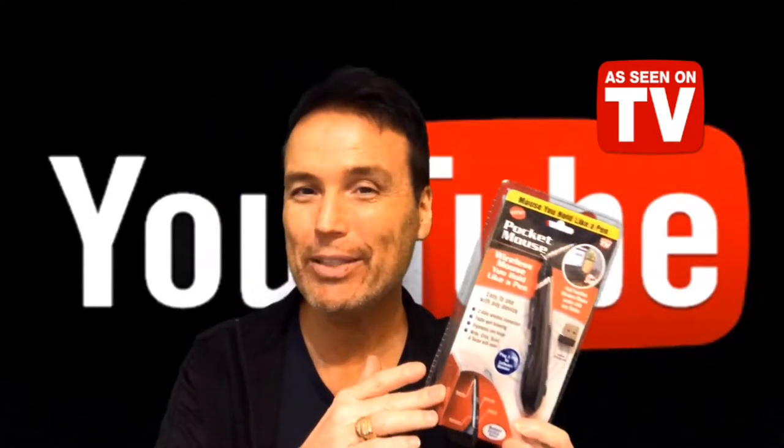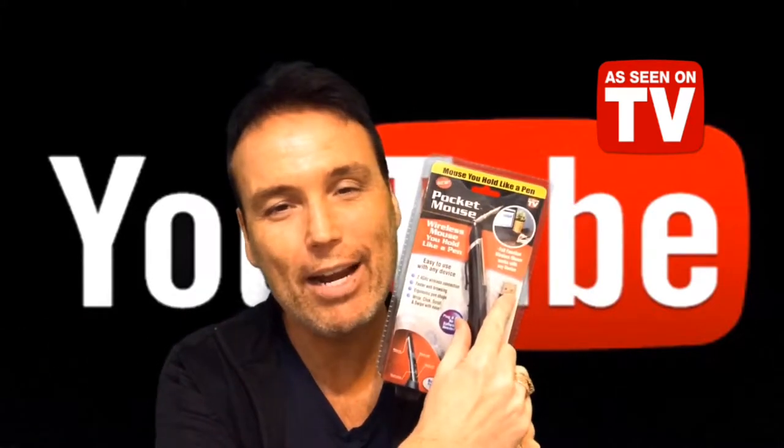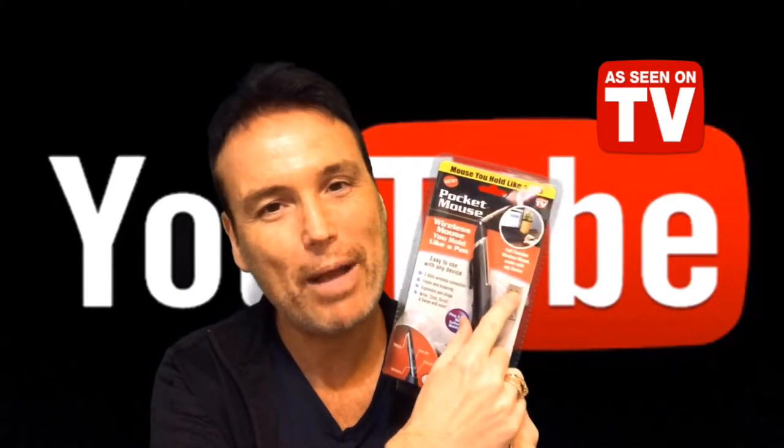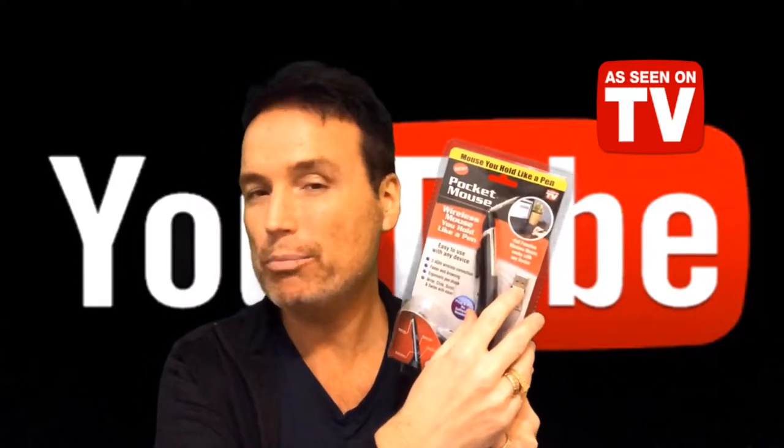It says ergonomical design fits comfortably in your hand. So this As Seen on TV Pocket Mouse sounds pretty cool. Not only did I want to review this, but I'm also hoping I'm able to use it day to day with my own laptop computer. Right here it says full function wireless mouse, works with any device — and it looks like there's just a little USB plug, so I'm guessing it works with any device that has a USB port and could require a mouse.